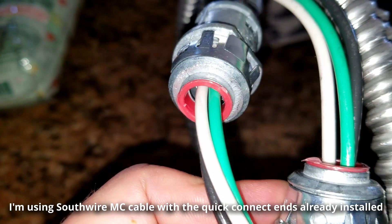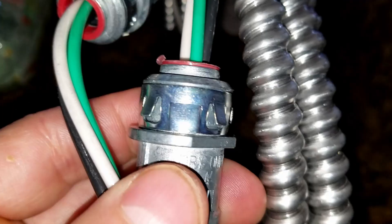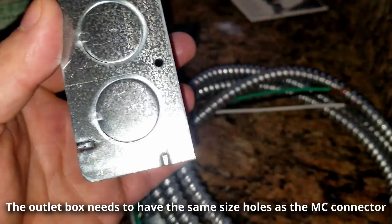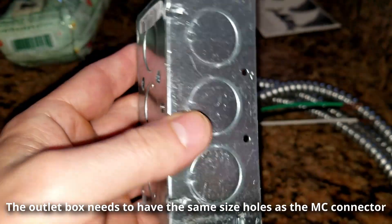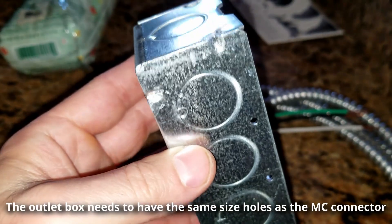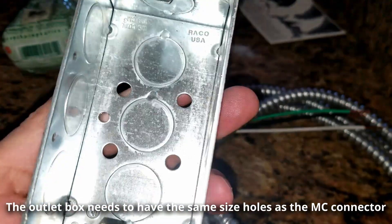You can see the barbs on the end of the connector — once they snap into the holes on the outlet box they're not able to come out, so it's really quick and easy. You just snap it in and it's done. We're going to extend the circuit using this MC cable and this outlet box.